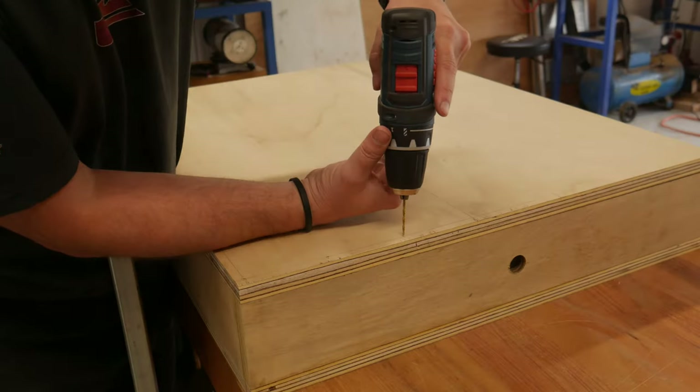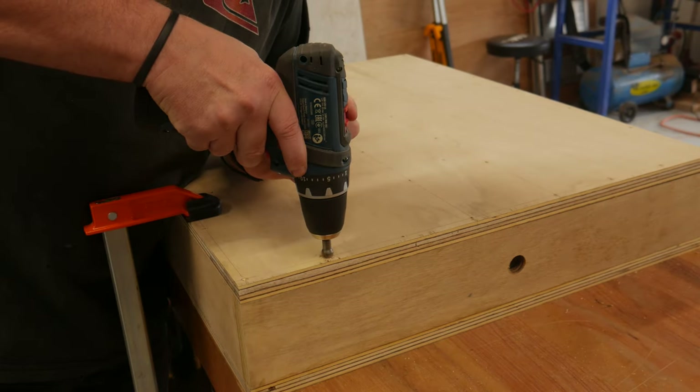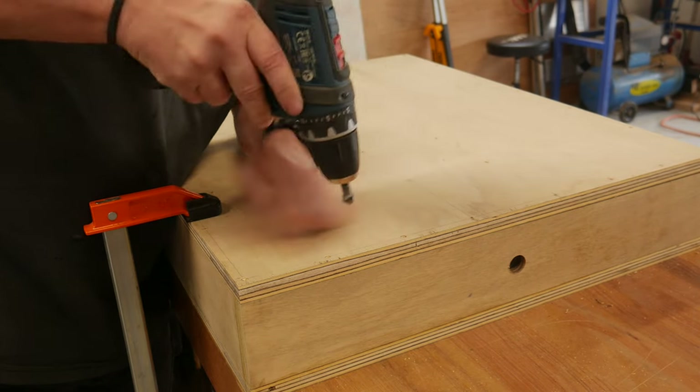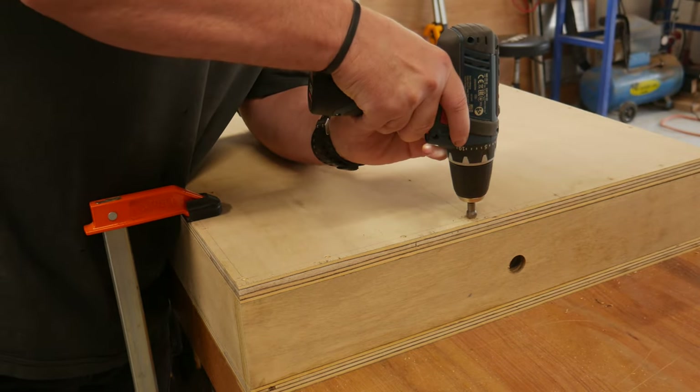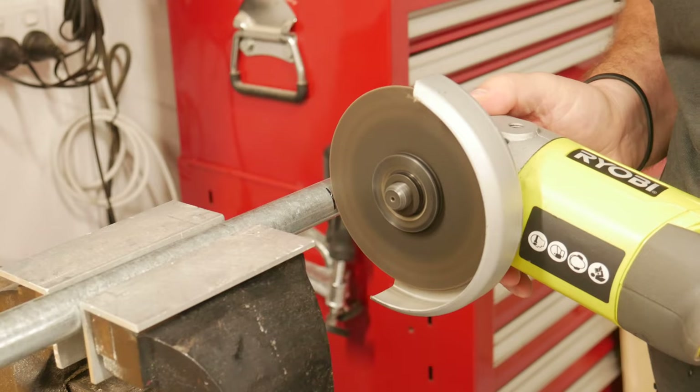I wanted a removable top to give me full access for the electrics, and the thought of having my miter saw hanging upside down. I drilled and countersunk way too many holes, so as to screw the top down later. The shaft was marked to length, cut and cleaned up.